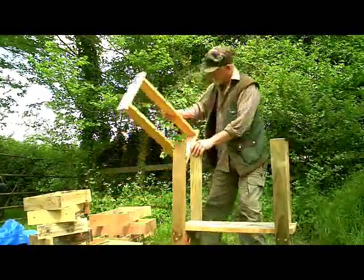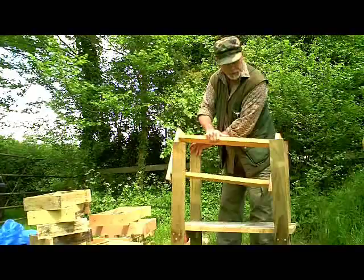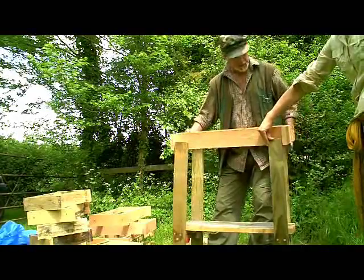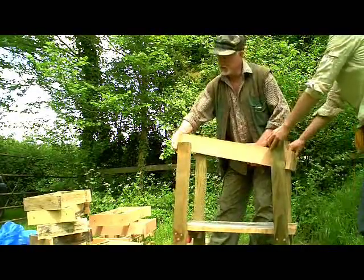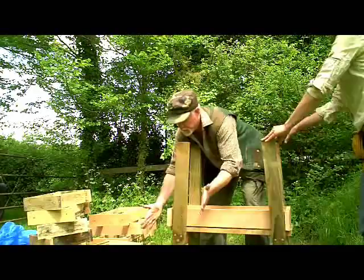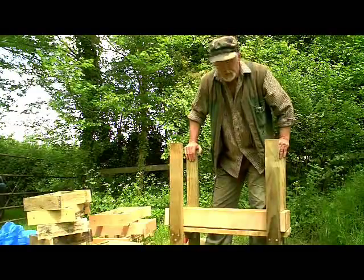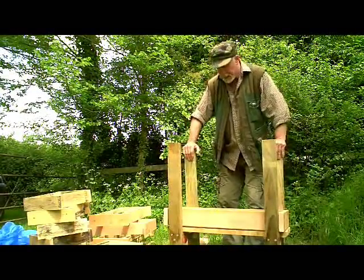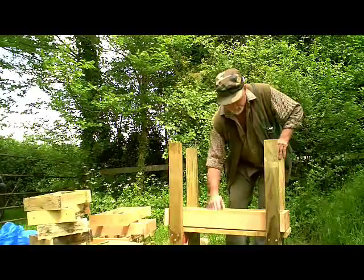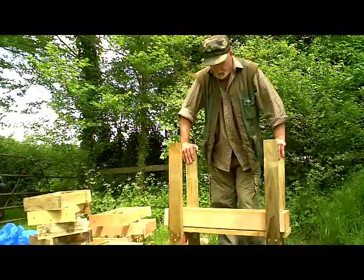The first section that goes in there is a plain section made again from four-by-one timber, and it fits between the legs in such a way as to drop directly onto the floor. As I build this hive you'll notice it more or less holds itself together. It will need some screws or bolts at some stage but at the moment it actually holds itself together quite well. This floor section is now four inches deep with a mesh area on it and there's some air space for ventilation, and I'm going to put into it some wood shavings.